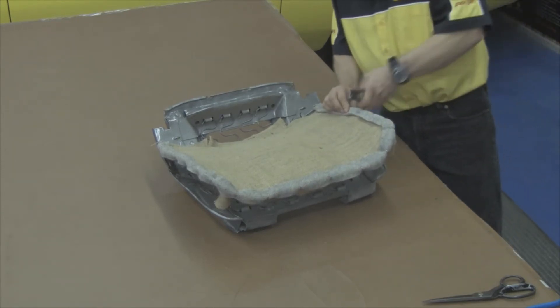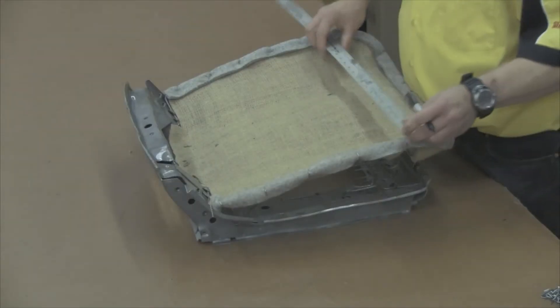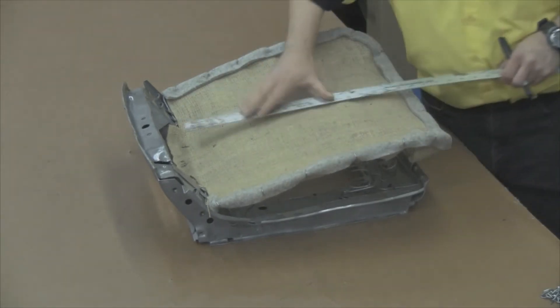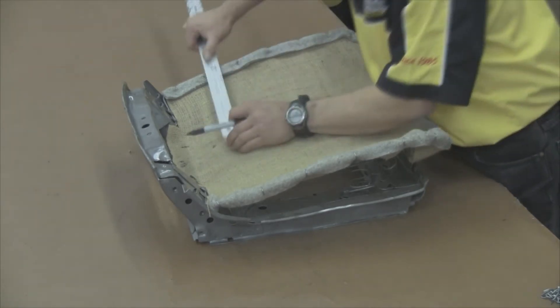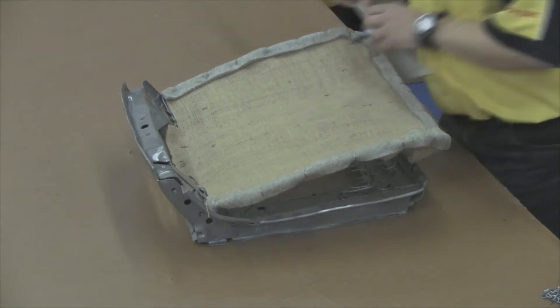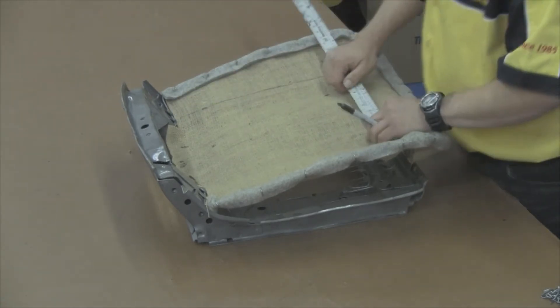You want to angle your hog rings down and inwards towards the center of the seat. Our next step will be to find the center point of the seat on the front edge and the back edge. You want to draw a line down the center of the burlap where our center mark is, then measure over seven inches from the center line and draw another line — this is going to be our insert width.